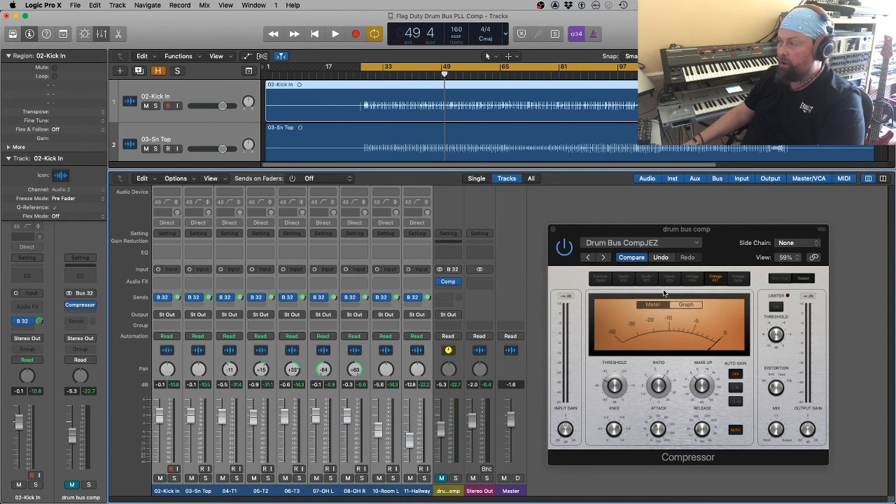There we are — parallel compression on a drum bus. If this has been useful, please like and subscribe below, and I shall look forward to seeing you again soon. Thanks very much.